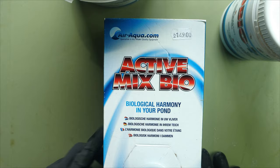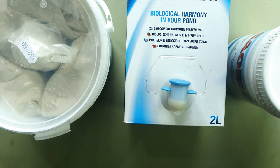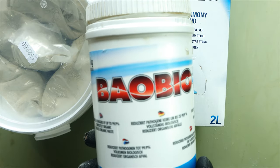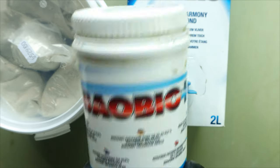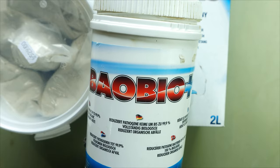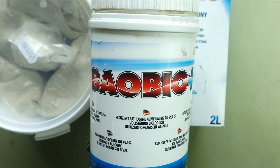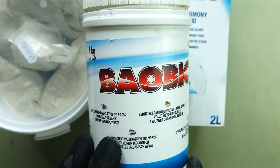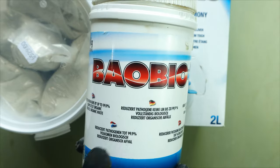I'm a big fan of these. But if you should choose just one of these products, it would definitely be Baobio. It's really a game changer. I see a lot of people struggling with bacteria — mouth rot, fin rot, small scale infections — and this is really a game changer for those cases.